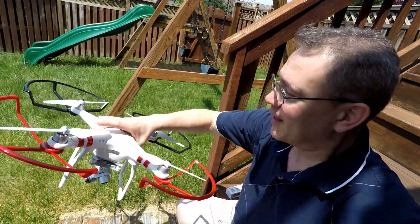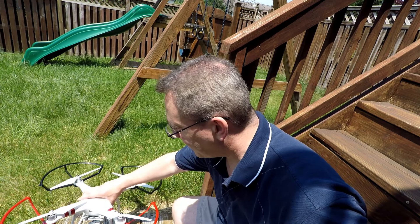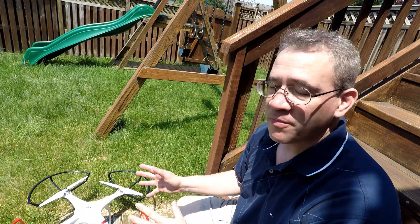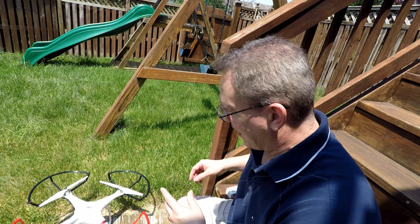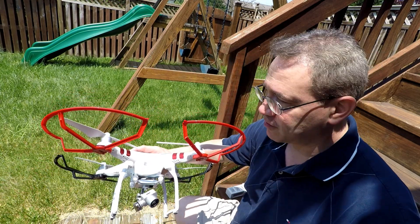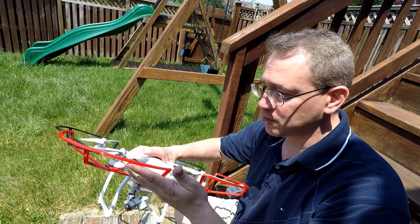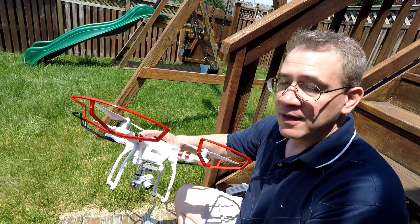Hey guys, Tommy Jordan here. If you're brand new to flying the Phantom 3 quadcopter, or even a 4 for that matter, it can be a pretty intimidating thing. There are a lot of videos that tell you how to fly this thing, how to get started, what to do. If you're a brand new pilot and haven't flown this yet, or maybe flew it once or twice already, this video is for you.